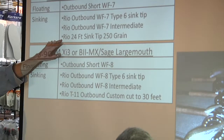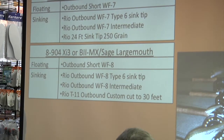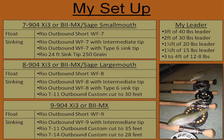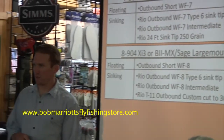I also carry a 250 grain line because some people like to use that, but 90% of the time I stick with the Type 6 since that's the line I feel most comfortable with. Then I move up to an 8 weight, and that's for getting down a little bit deeper. The Rio Outbound makes a custom head with the T11, and I usually cut it to about 30 feet for an 8 weight — that's a really good combination. It sinks at about 7.5 to 8 inches a second, and that Rio Outbound line likes to go places in a hurry.